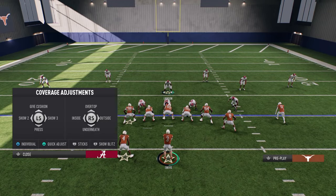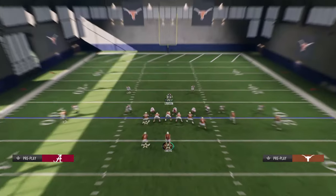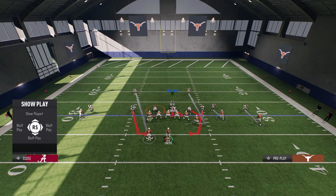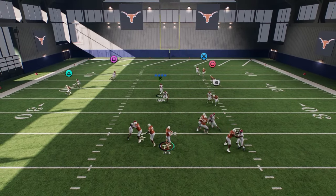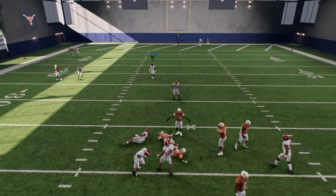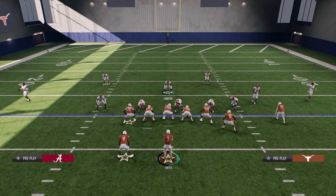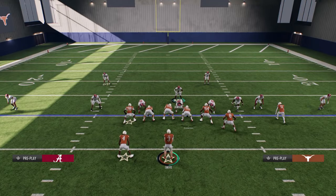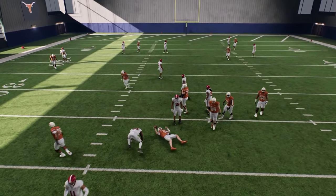Another thing that you can do — because mobile quarterbacks are going to be a big deal in this game — you can go ahead and contain both sides, and then go ahead and QB spy that backside defensive tackle. What you'll see here is this little loop around oftentimes, and you're going to get really good containment from that side. Right there we didn't get any pressure, but the other thing I would say is really important with this defense is making sure that you are sending a spy once you see that pocket opens up. I'm going to send that spy, and we have that looper coming off the edge.